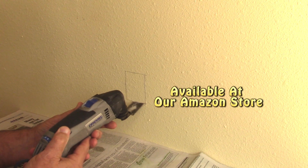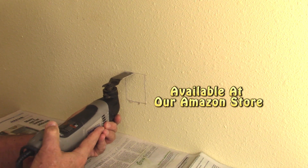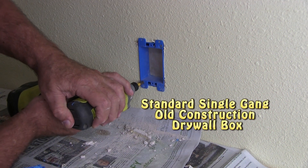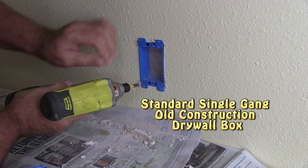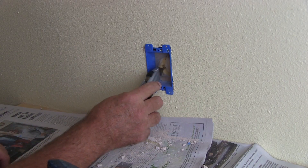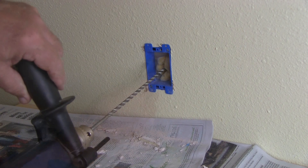Once I had everything measured out I used a Dremel to cut out the drywall. I had to cut down a single gang drywall box because my home is made out of concrete block. What that means is that there's only about an inch and a quarter space between the face of the drywall and the block itself.